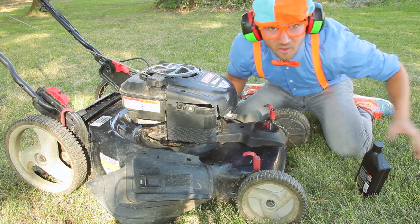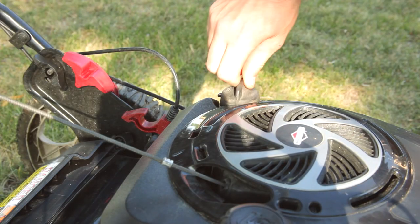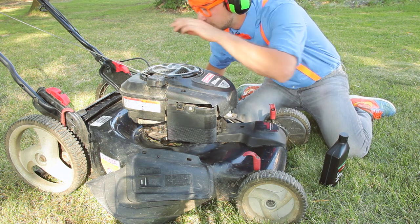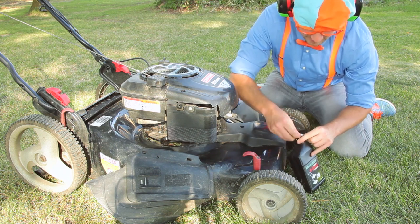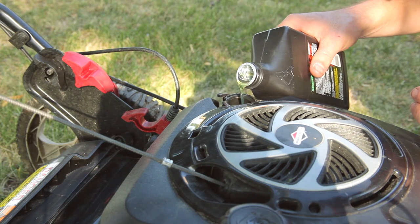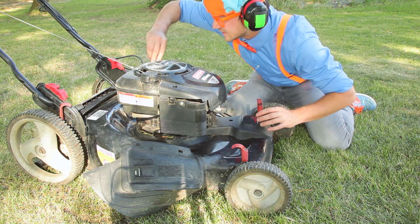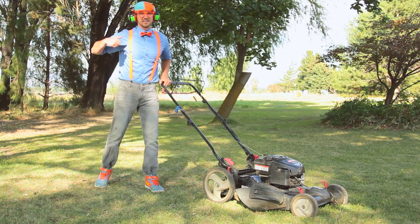Now we need to check the oil — right here. Unscrew this one. The oil is really low. We need to open up the oil container. Now let's pour some oil in right here. Check it again — that's a perfect amount of oil. Tighten this up and now we're ready to go. We are ready to mow the lawn!